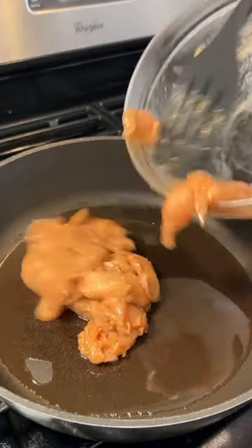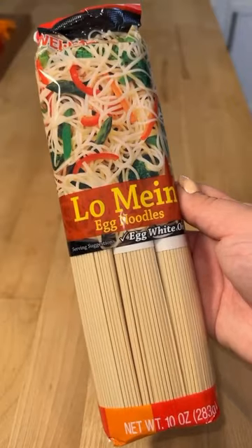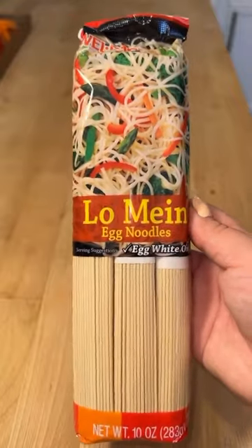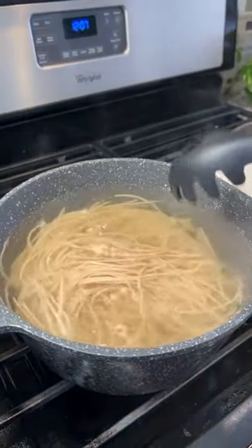You can then begin cooking your chicken. Once it's got good brown color, go ahead and move this off to the side and we'll cook our noodles. Boil these for about four minutes and then drain and rinse in cold water.